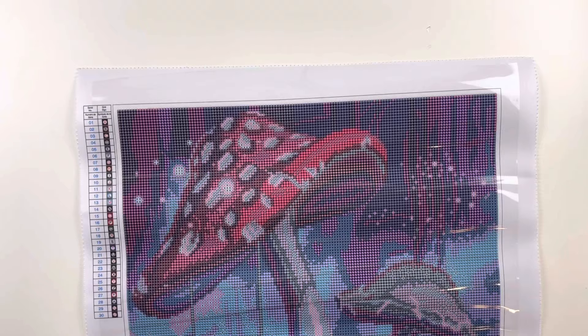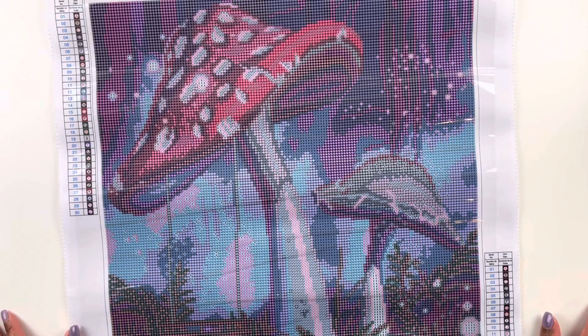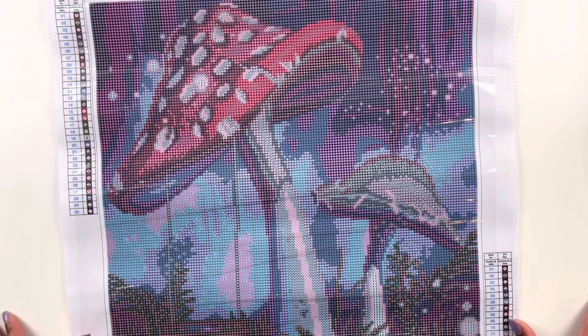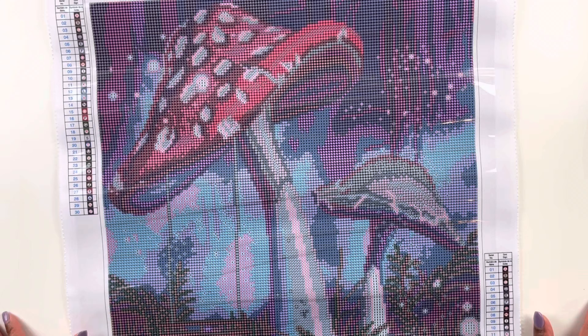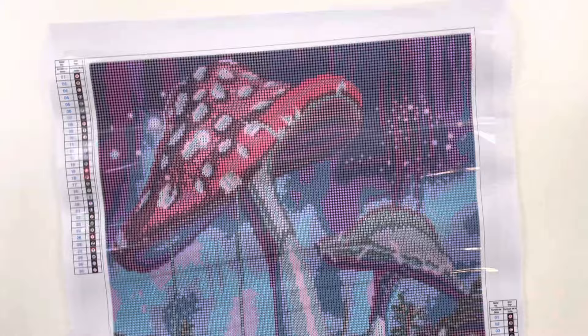Now we are flattened out. Here's the top of your canvas — we have a legend in the top left and the bottom right. This kit has 30 colors. From the box it is called Mushrooms. I did not look up these paintings to check licensing. The last time I looked up Make Market kits there were no licensing issues, so if there is one I will put it on screen, and if not, it won't be.